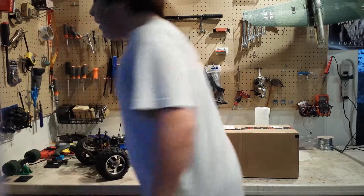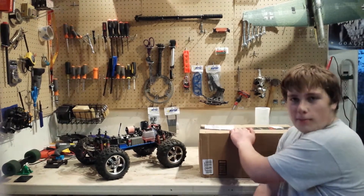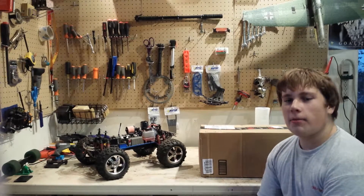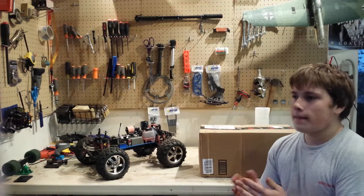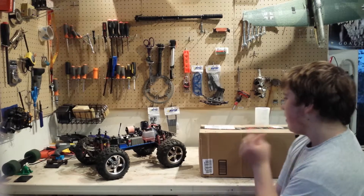Hi guys, it's Jeffery again. I have a video for you guys. It's a part for my Traxxas TMX 3.3 — pretty unique part, I think. I'm going to unbox it here and then I'll give quick instructions on how to install it, and then I'll show you the aftermath of it. Okay, so let's get right into it.